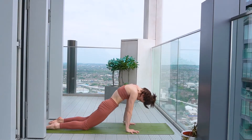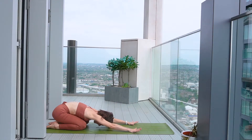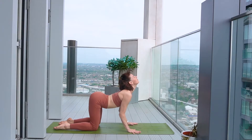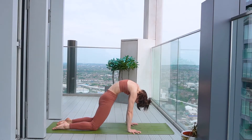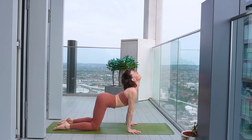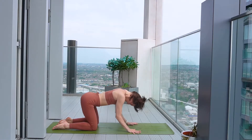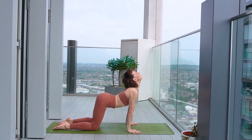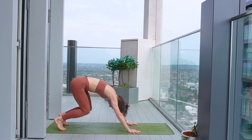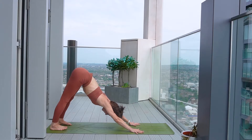Inhale to curve through, and then exhale to send the hips back. This time come to table top pose and we'll come through some cat-cows, just moving with your breath. Use your inhale to send the tailbone high, open the chest. And use your exhale to tuck the tailbone underneath, curving all the way up the spine. On your last exhale, tuck the toes underneath, start to send the hips up and back, keeping the knees bent at first, to come to our downward facing dog.